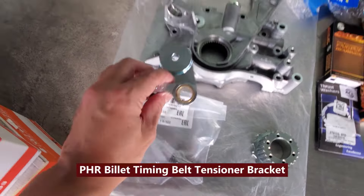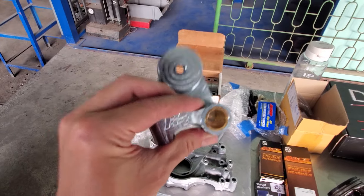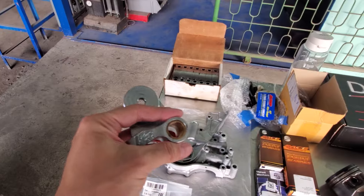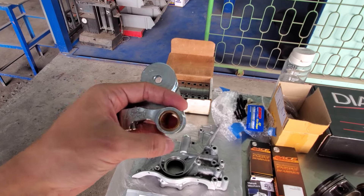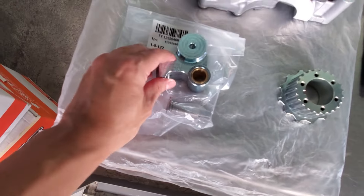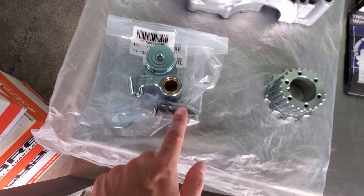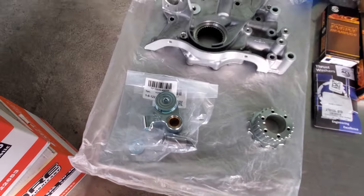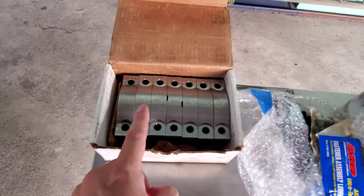Moving on, we got a billet timing belt tensioner bracket by Powerhouse Racing, made in the USA — really high quality. You might ask why would you upgrade this: the reason is this aftermarket piece has a bronze bushing inside which allows for more flexibility for tensioning. I also got brand new OEM bolts and washers to go with it, because over time these can start to rust and if the bolt seizes in the hole it can really lock up your engine.